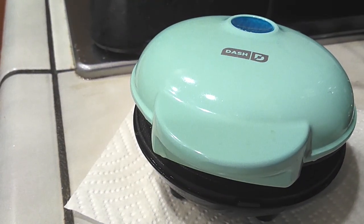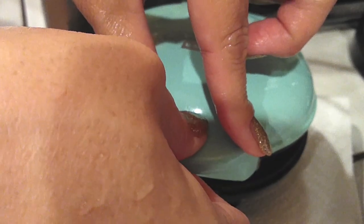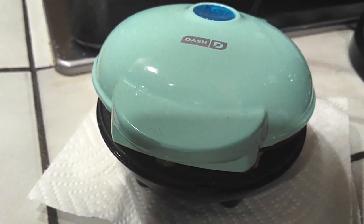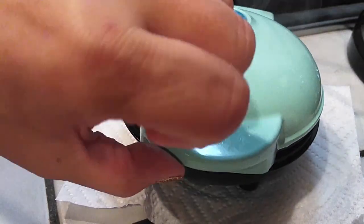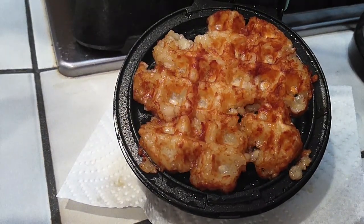There are a lot of things you can make with the waffle iron. I've done eggs before in the past. We also decided to try tater tots — these would be tater tot hash browns. I would highly recommend defrosting the tater tots first because otherwise it takes way too long to cook. Mine were frozen and hard and I threw them in just to see what would happen — I had to push down a little bit harder, but it works. Look at that — tater tot hash browns!